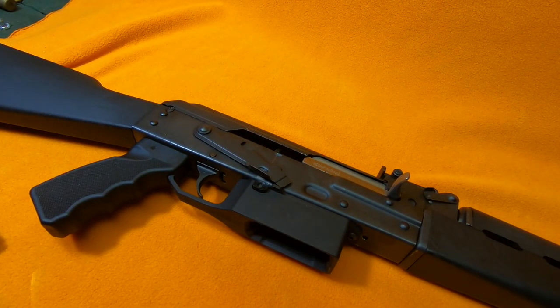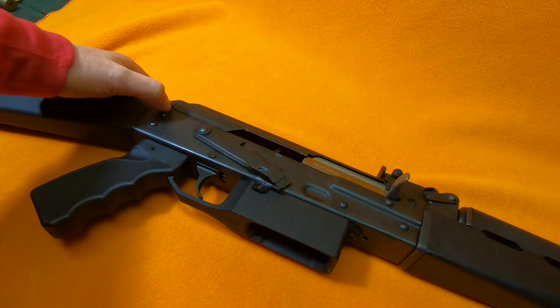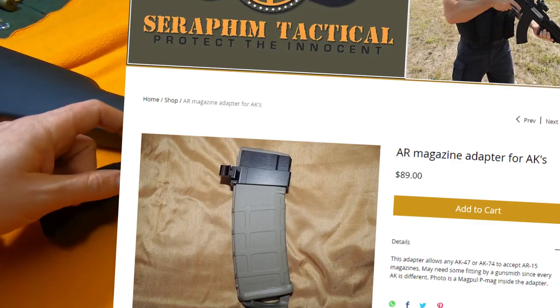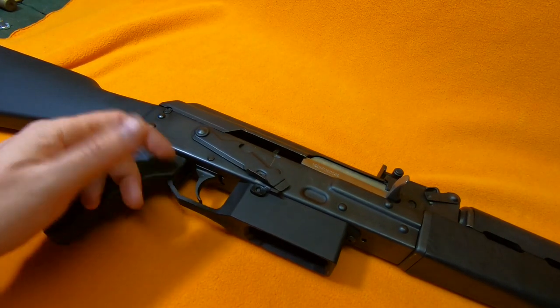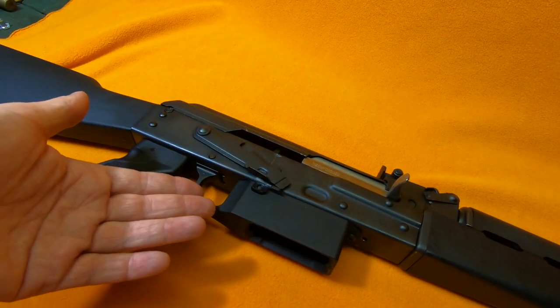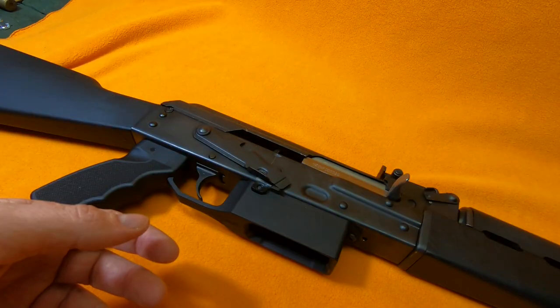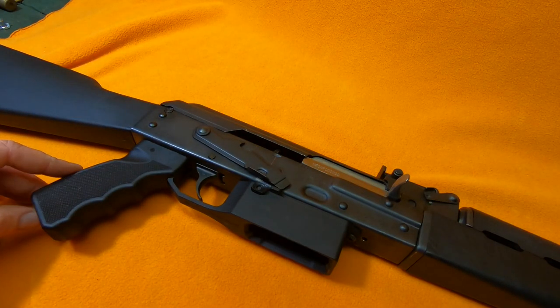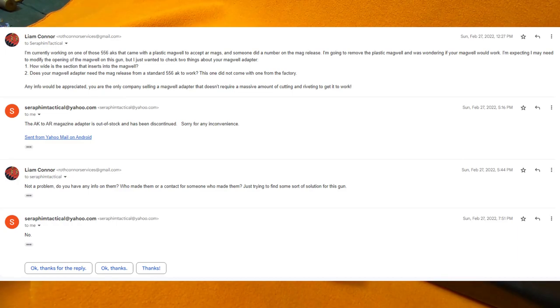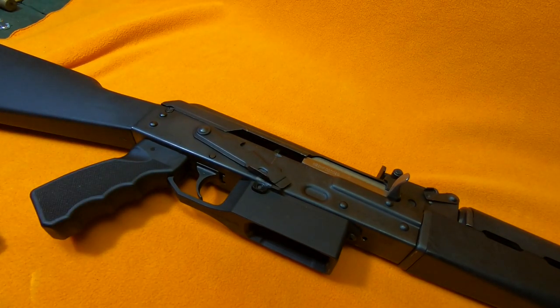There were three or four different companies that had 5.56 magwell adapters for AKs. Two of them would not answer my emails. One said they had it in stock, so I emailed them to ask questions — can I buy it? It looks old and not many people are buying these. I think that one was Seraphim Tactical. They responded with an email that just said 'no' — they didn't have it in stock, with no apology or anything.